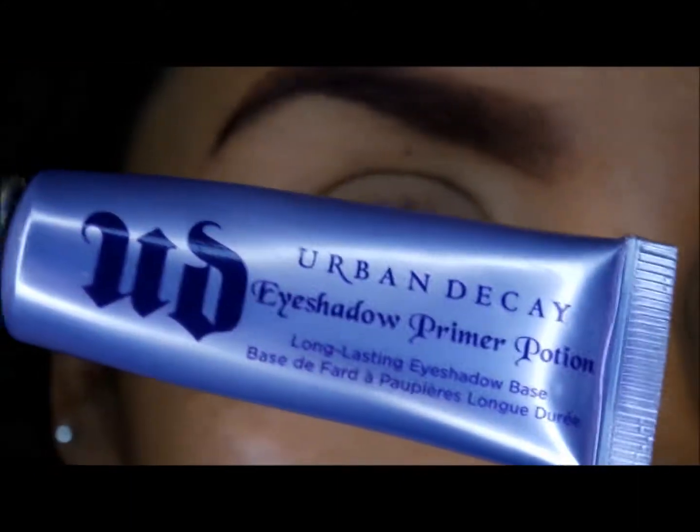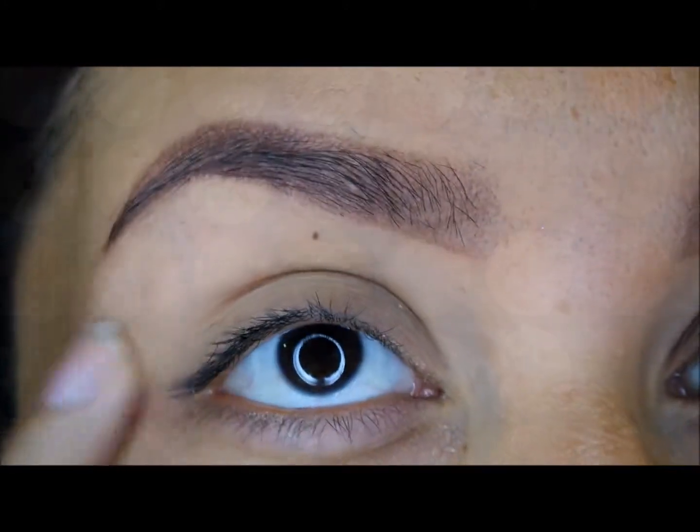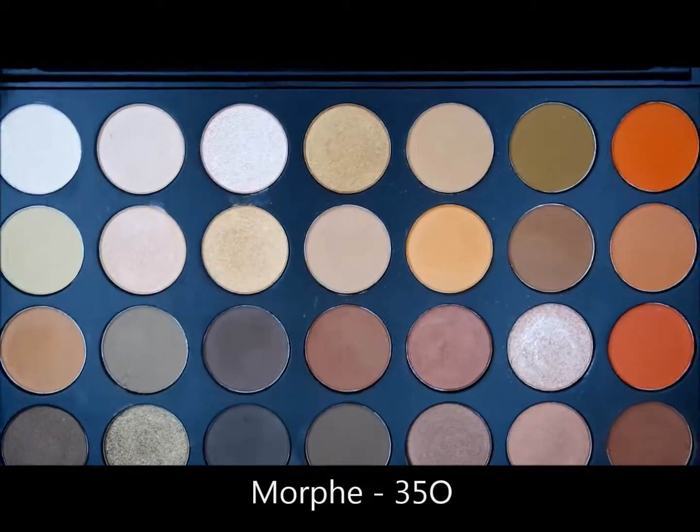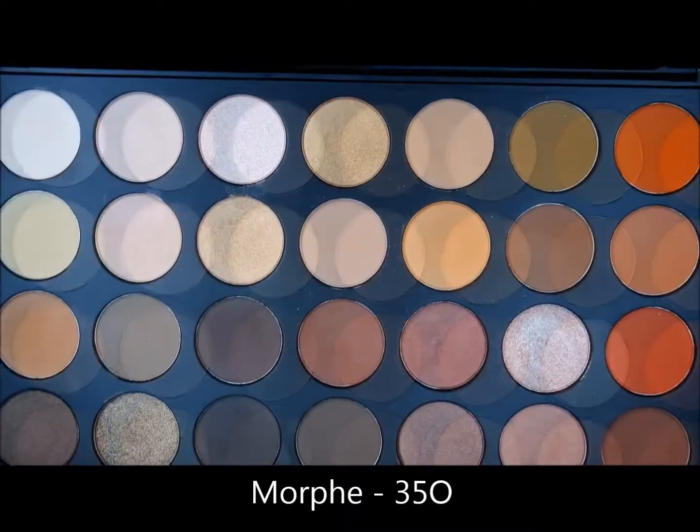Starting off with my favorite primer, Urban Decay, just patting it on the lid over up into the brow bone area. Next I'm going into the Morphe 35-O palette using this creamy matte shade for my base.